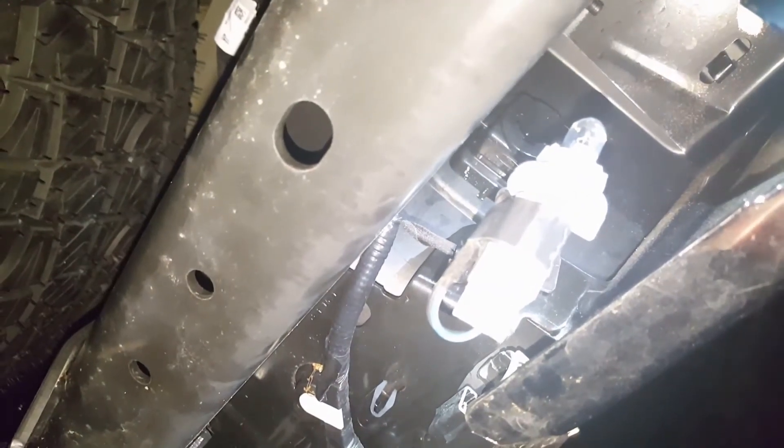I'll pause this, put the new one in, and put a comparison right next to each other. Alright, we got them back in — the left side's in. There you go. Pure white versus amber — big time difference.